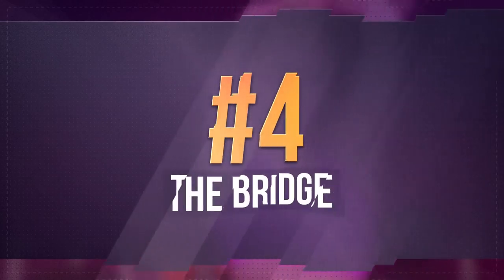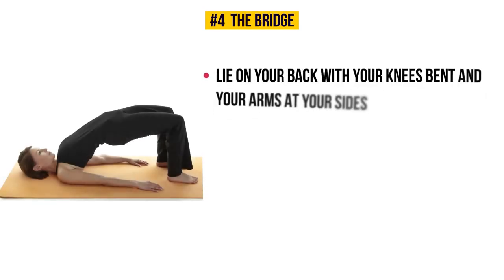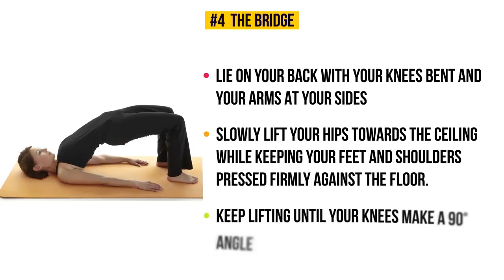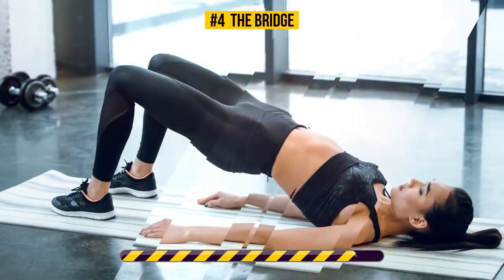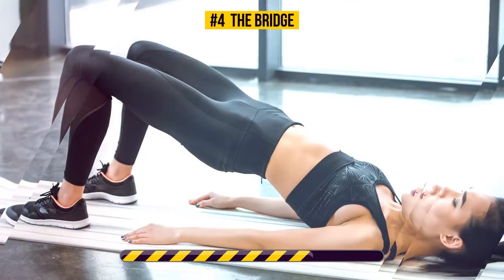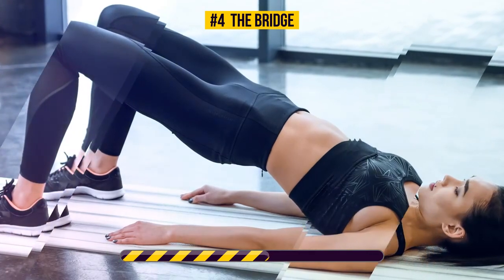Exercise number four: the bridge. Lie on your back with your knees bent and your arms at your sides. Slowly lift your hips toward the ceiling while keeping your feet and shoulders pressed firmly against the floor. Keep lifting until your knees make a 90-degree angle — hold this pose for 30 seconds. This exercise is a great workout for your glutes, legs, and abs. It's especially known for toning and shaping the buttocks, and no more back pain is a great bonus of this stretch too.